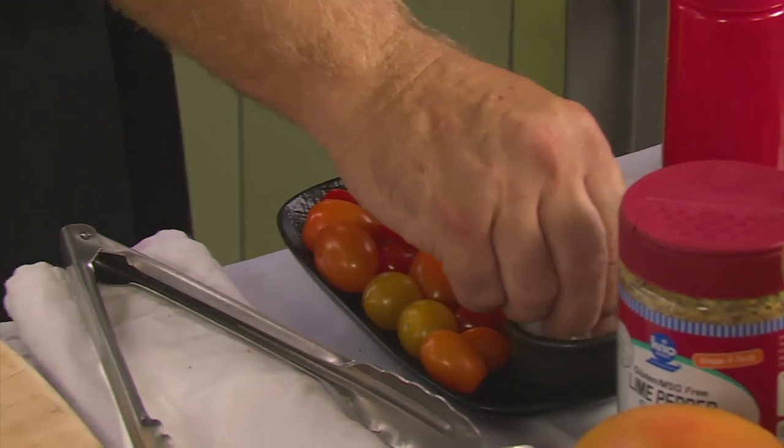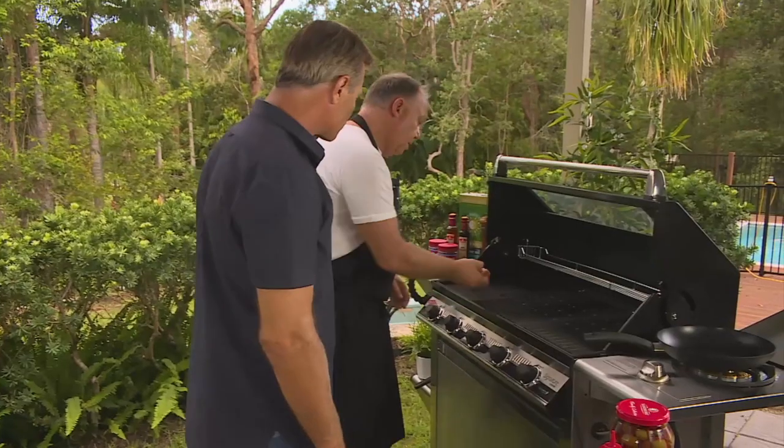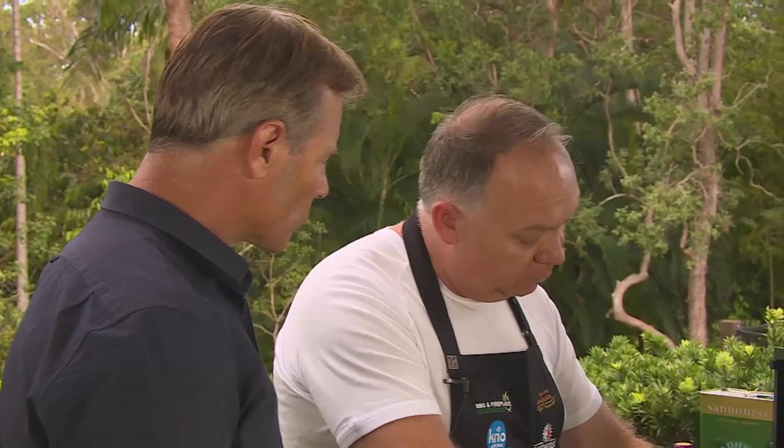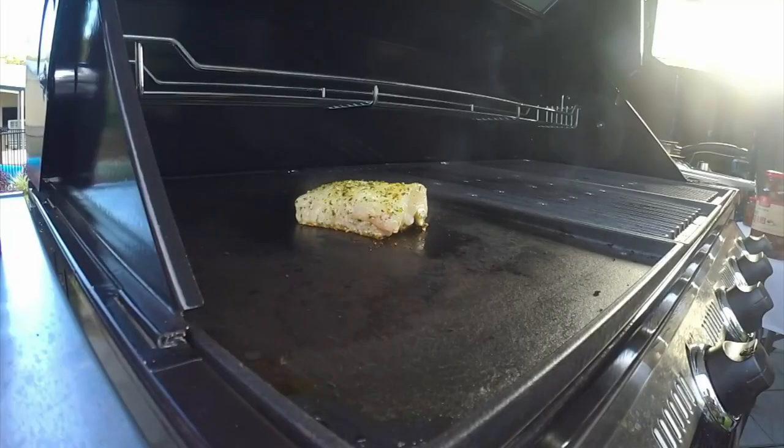I'm just going to put a little bit of Creo Crush sea salt on there. What that'll do, Andrew, is just stop it from sticking. Straight on the barbecue, just gently pushing down. What happens is this fish fillet will just relax — which it has done now — and we get an even sort of crisping of the skin.